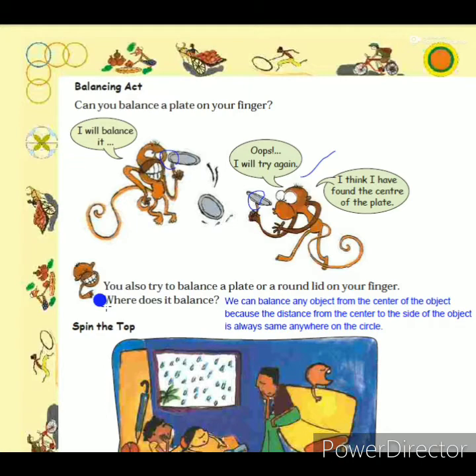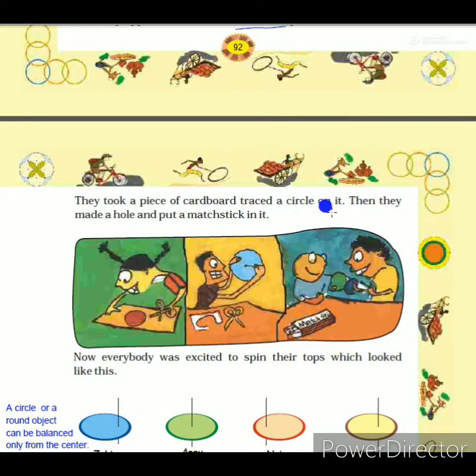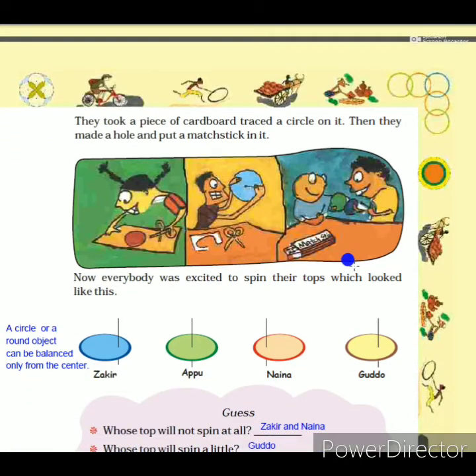The next topic is 'Spin the Top.' Sakir, Appu, Naina, and Gudu were getting bored because it was raining and they could not go out to play. Suddenly Appu had an idea: 'Let's each make a top!' They took a piece of cardboard, traced a circle on it, made a hole, and put a matchstick in it. All four children made their own tops and were very excited to spin them.